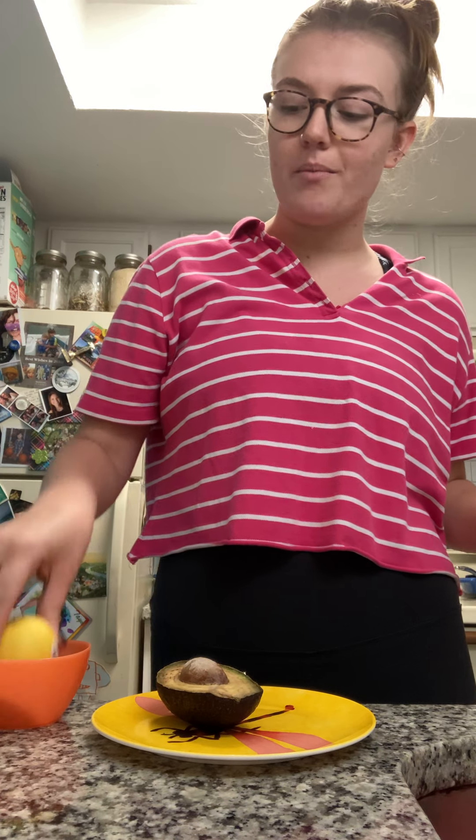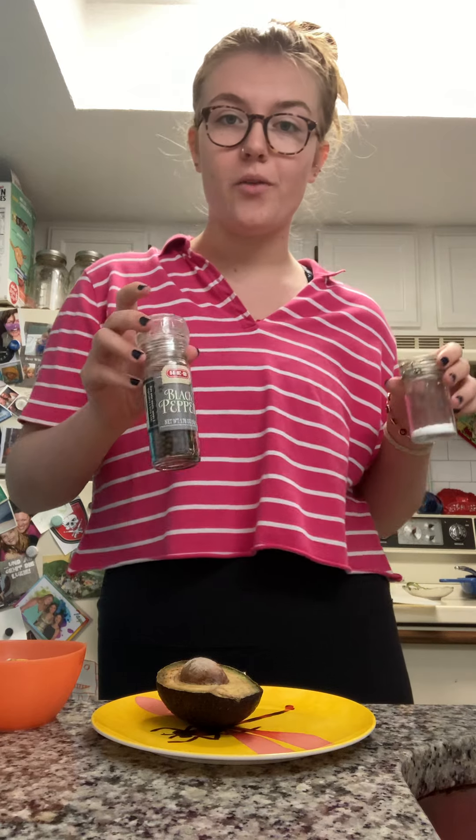All you need is half an avocado, half a lemon, and then salt and pepper.